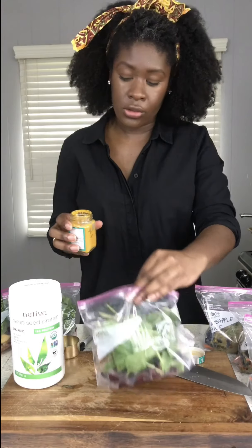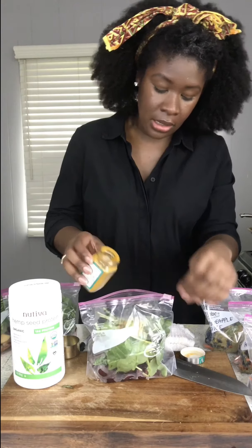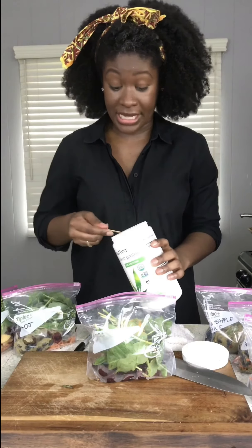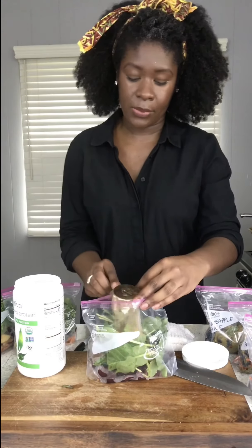Turmeric is optional — I also do cayenne in these sometimes, or cinnamon, just depending on what kind of vibe I'm going for in the morning. And the protein powder doesn't have to be vegan; I myself am not vegan, it's just whatever brand you typically prefer to use.